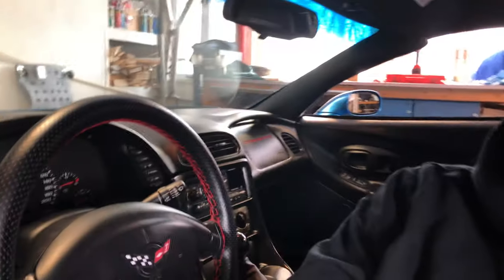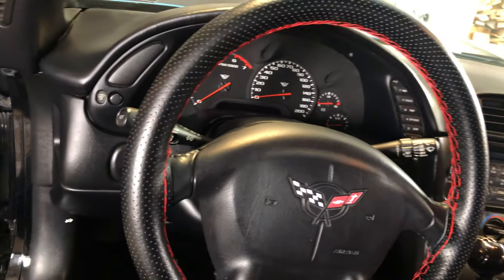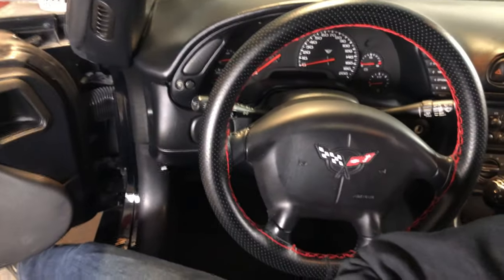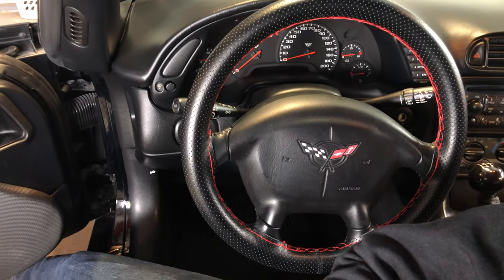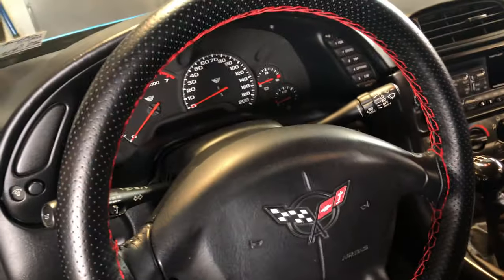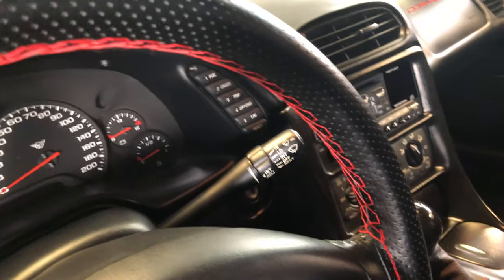I just got finished with the steering wheel and I think it looks awesome. I was hoping to get more of the process on camera but I started running out of time and just wanted to get it finished. So without further ado — what do you guys think? It wasn't too bad. Definitely bring your box of patience, and make sure you've got about an hour and a half of time to devote to the process.